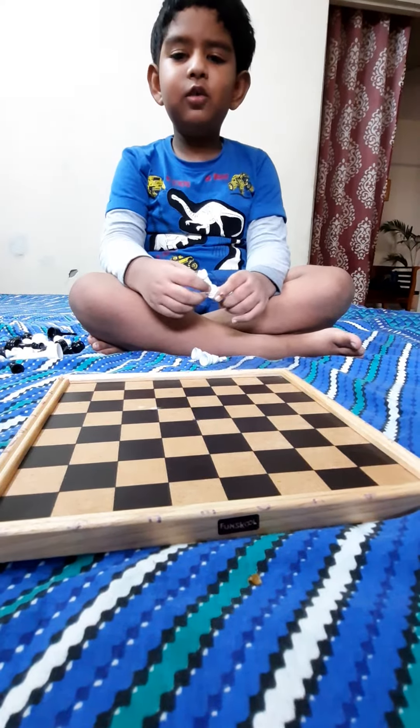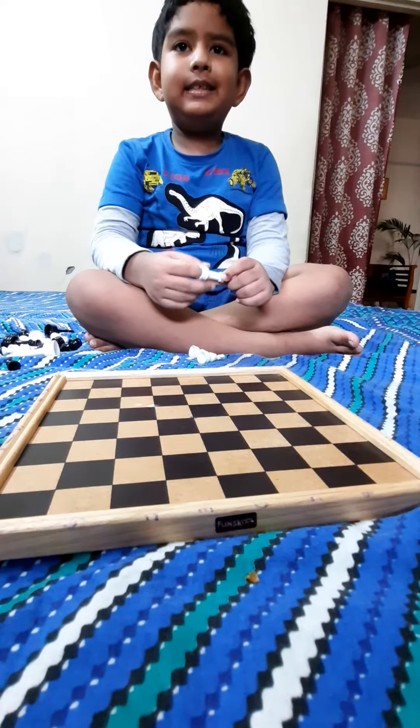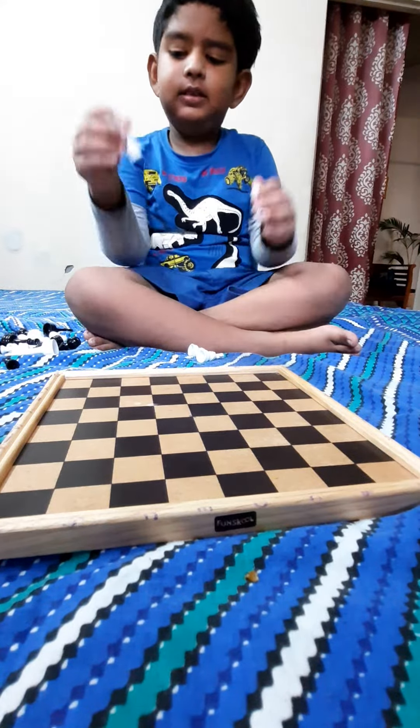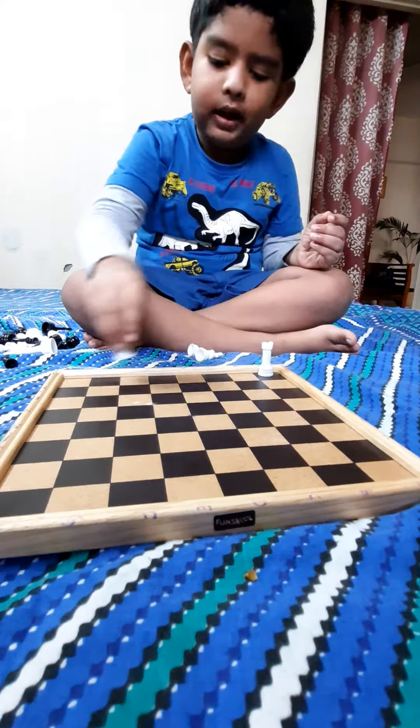Today we will tell you how to decorate chess. So let's start. We call these ropes. Then we go in corner.